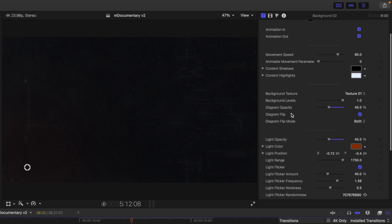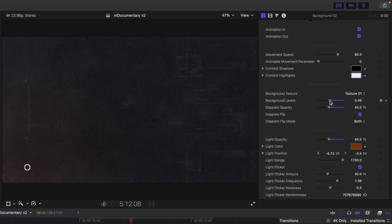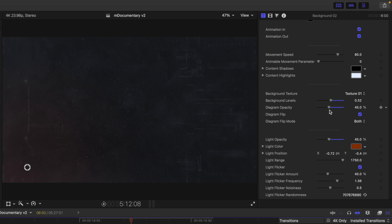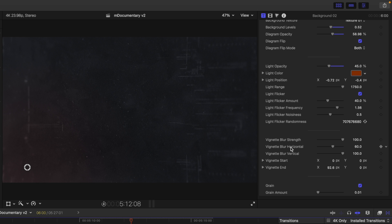In the inspector we have animations in and out, movement speed, and a movement parameter. We also have shadows and highlights and multiple textures for our background — they are all very subtle. We have background levels, so if you want to show a bit more you can do so with the slider to reveal more of the different textures. Then we have diagram opacity, and we can flip the diagram horizontally, vertically, or both. At the bottom we have light opacity, additional light parameters, and vignette parameters.